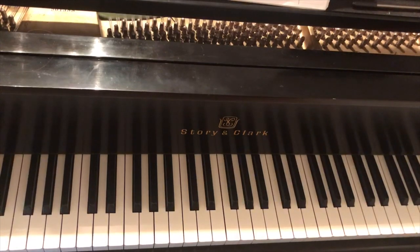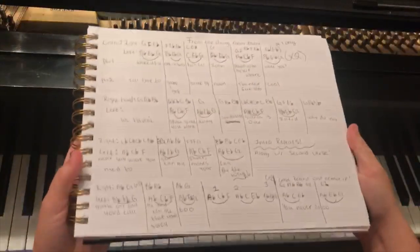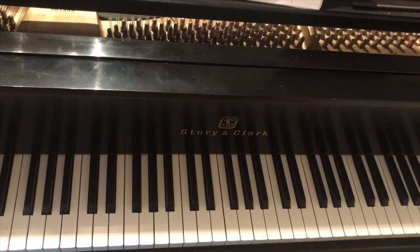In all honesty, the bridge is actually the hardest part of the whole song. This part took me the longest to learn and I'm still not even that great at it — I kind of just do what sounds right. I have it all written down, so I'll be basing it off the chord chart. When I play it I just memorize it. Let's go.